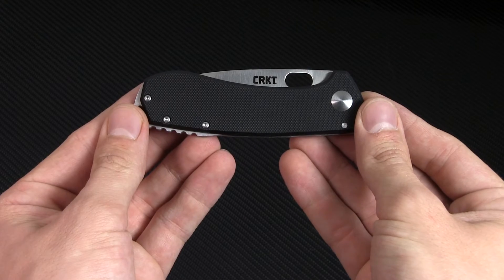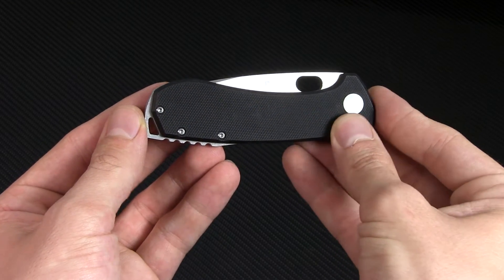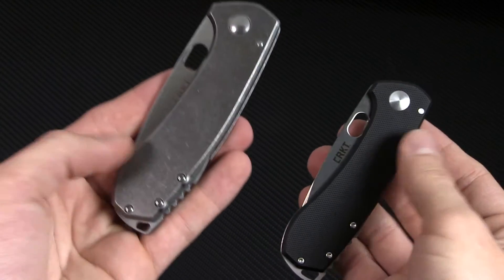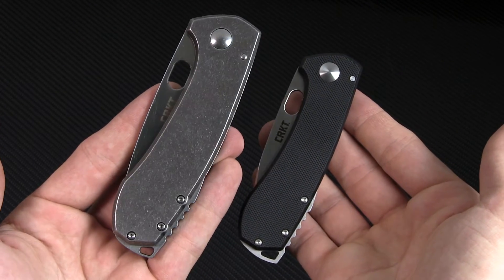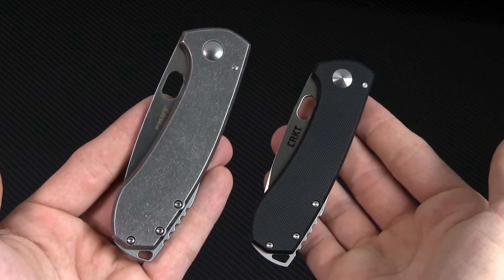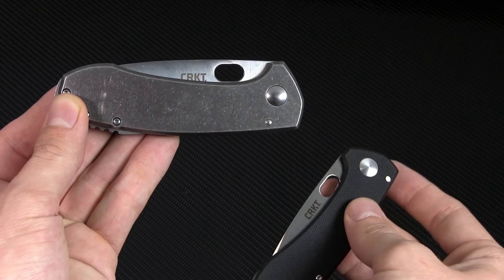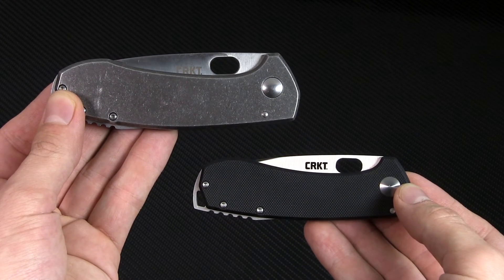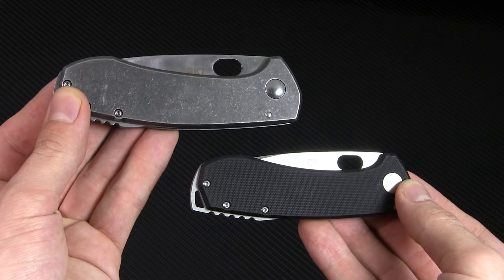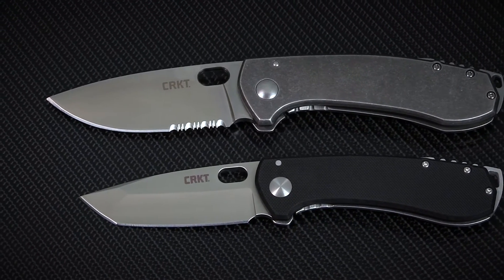One of the things you'll notice about the Compact right up front is that it's got a G10 face scale, which lends this a more utilitarian appearance than the full-sized Amicus with its full stainless steel handle. As you can imagine, that also combines with the smaller size to leave this feeling much lighter in the hand. Where the original version was 4¾ inches closed with almost 3½ inches of blade, the Compact is about 4¼ inches closed with an even 3 inches of blade. It may not sound like a lot, but you can really see the difference when you get the two side-by-side.